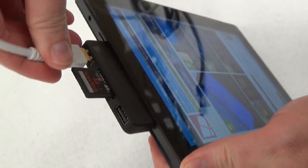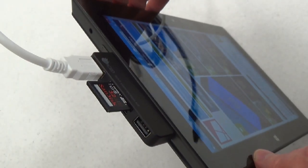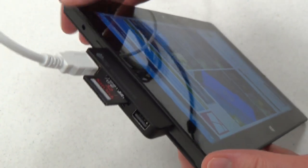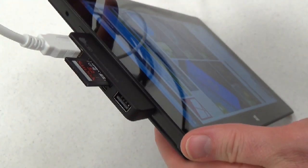Here's a USB cord — plug that sucker in. The Pro and the RT both have exactly one USB port built in, so by using this adapter you're getting one extra port, which is handy.